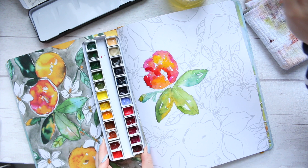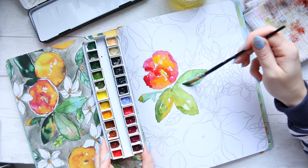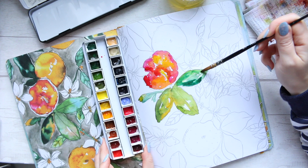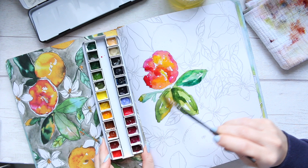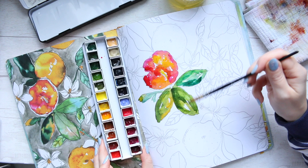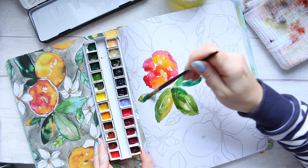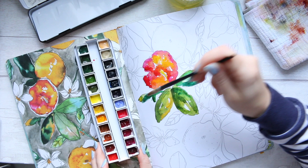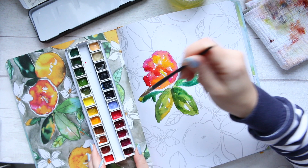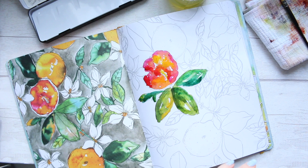I'm going back into alizarin crimson to darken up a few areas — you can see immediately we're getting some depth. I'm adding a little yellow in the middle. With leaves I'm always cautious because I tend to overwork things, so just a little glazing. Adding some green for connection, same thing here — a bit of green and a bit of yellow, then lift if needed. That's what you can do to correct things and bring your piece more to life.